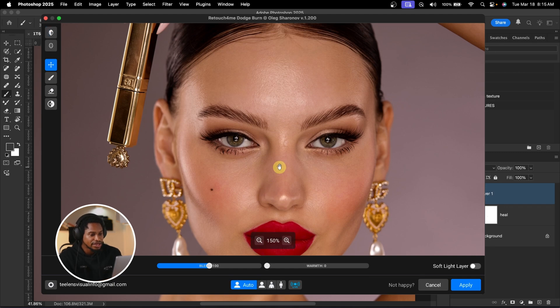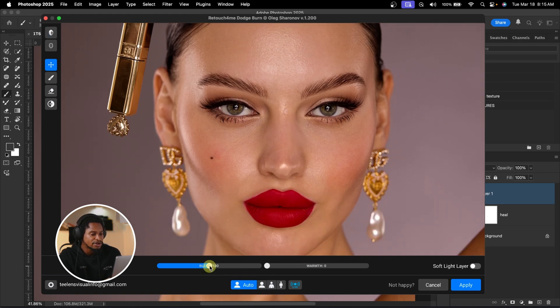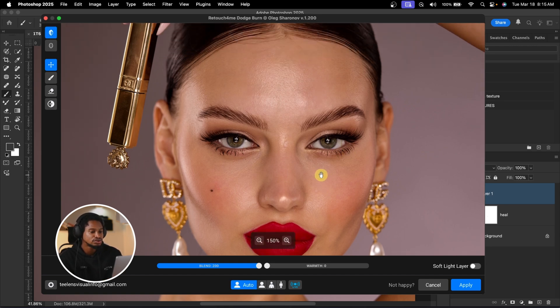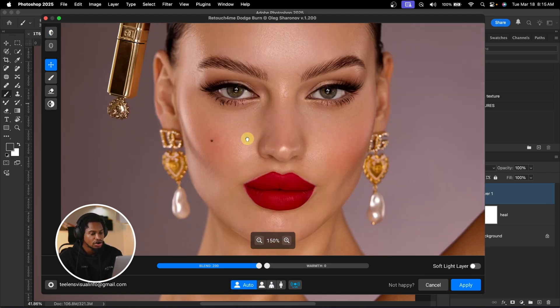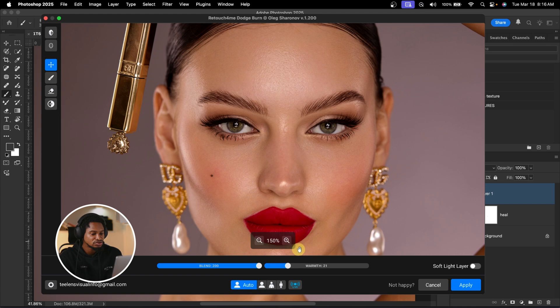See the before and the after — the image looks noticeably smoother. You can also play with the Blend slider here. If you want to make the dodge and burn more intense, take the blend up to 200%. At 200% it can sometimes look too smooth, but for this image I think 200% is not bad. You can also control the warmth — move it up if you want the dodge and burn areas to have a warm tone. I'll use 15 for the warmth. See the before and the after.